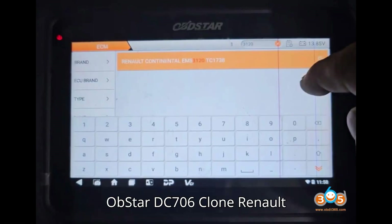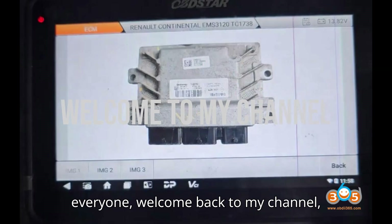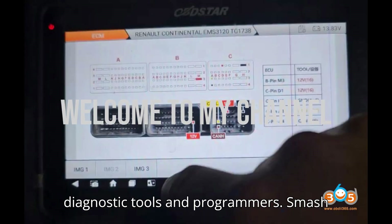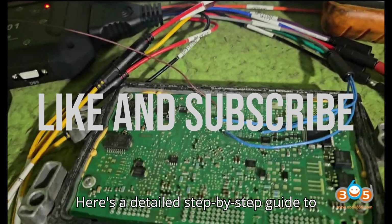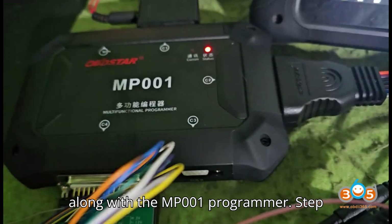Obstar DC-706 Clone Renault EMS3120 ECU in Boot. Hey everyone! Welcome back to my channel, your ultimate hub for automobile diagnostic tools and programmers. Smash that subscribe button, hit the bell, and show some love with a super thanks. Here's a detailed step-by-step guide to clone a Renault EMS3120 ECU using the Obstar DC-706 in boot mode, along with the MP-001 programmer.